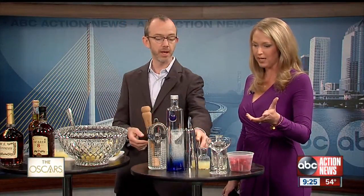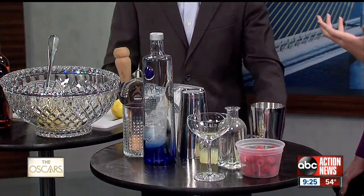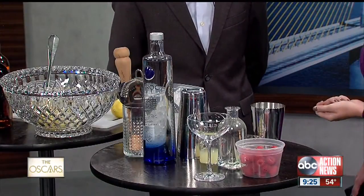I can just muddle those up. Do you want me to make one for you? Go for it. I know you can't try it this morning. But speaking of that, there are ways that you can make these drinks non-alcoholic because there's so much flavor that comes through anyhow, correct?